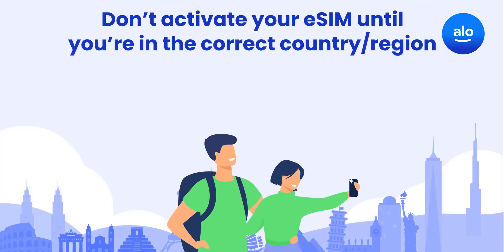If you're already in the right country or region for your eSIM, you can activate your data package anytime. If you're not there yet, wait until you arrive to follow these next steps.